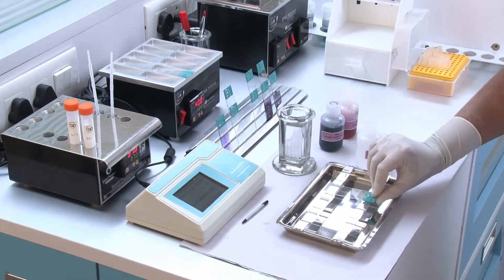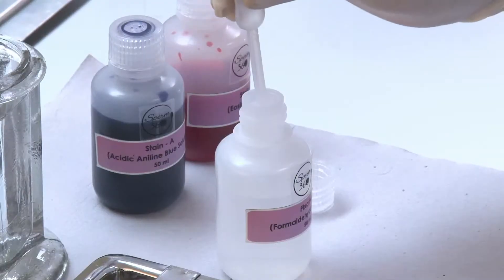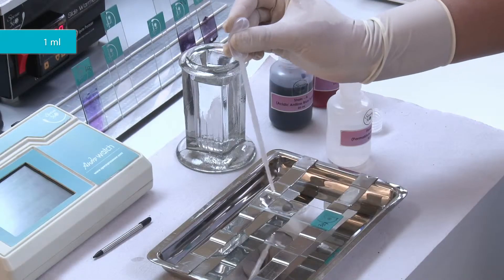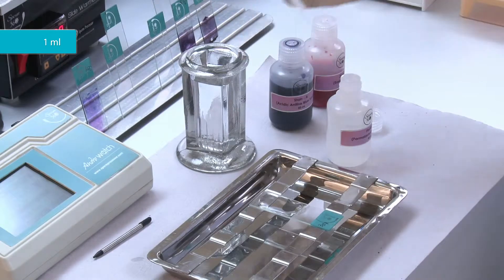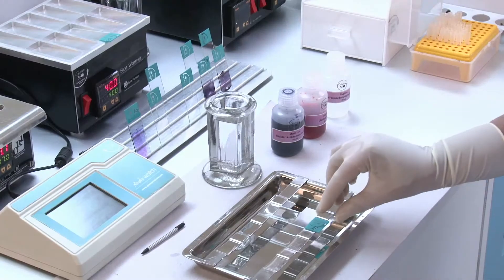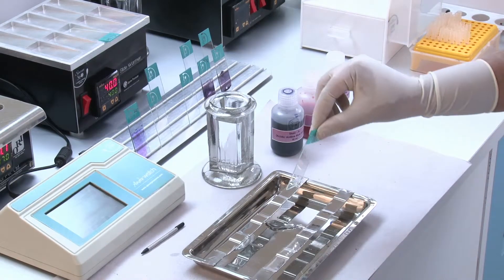Keep the slide horizontally on the staining tray. Cover the smear with 1 ml of fixative solution. Keep it for 5 minutes. Drain off the fixative solution.